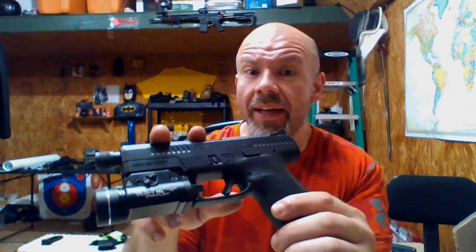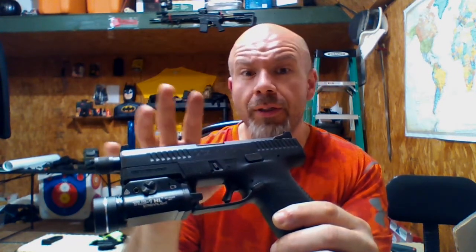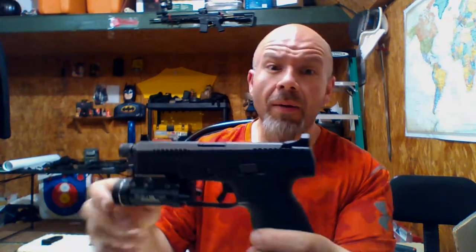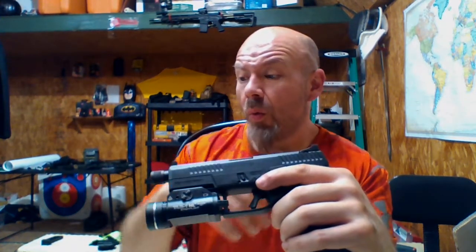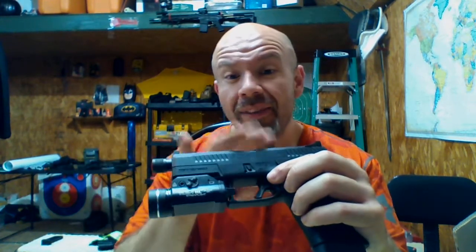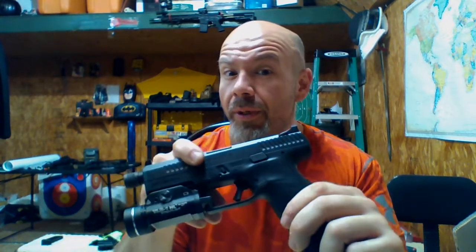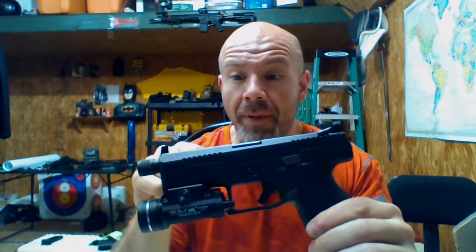I have not shot this yet. I'm going to try to shoot it before I take it apart, which is probably going to happen because with all of the triggers I have right now ahead of this, it will probably get shot quite a few times before I get a chance to really research it and play with it.